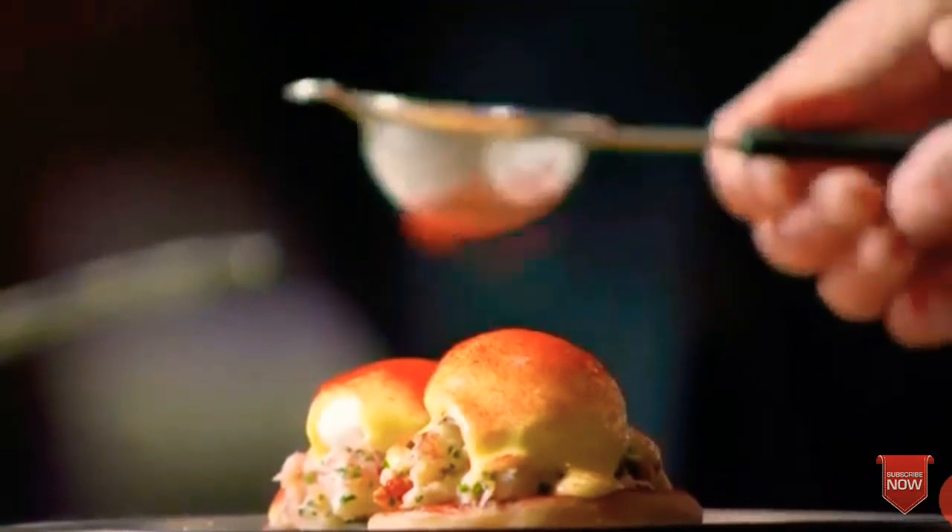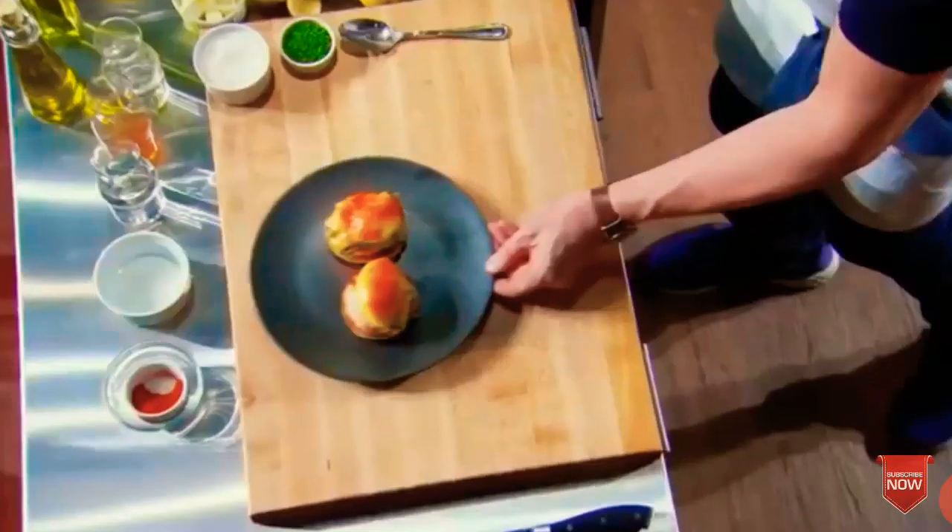No drips. Take your time. Careful of the pressure of the egg. And then, finally, a light, dusty, hot paprika.